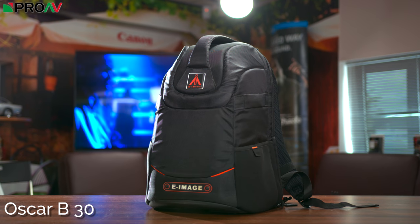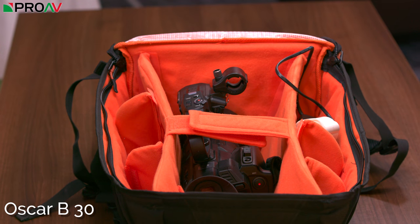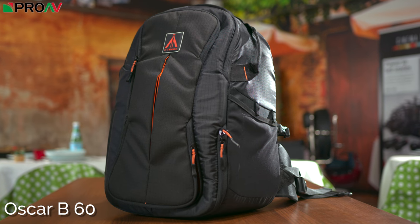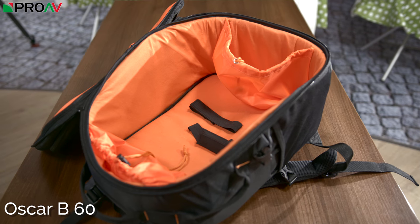The B30 has a shell-style design and will suit either DSLRs or small camcorders, whereas the B60 is designed to carry drones. It has a large internal compartment for the drone itself, straps to secure it down, and pouches for the batteries and controller.